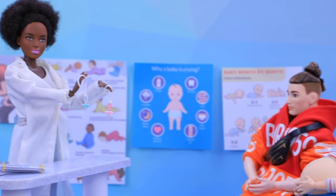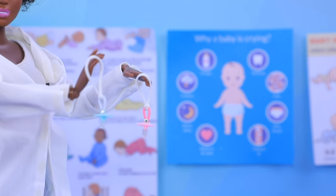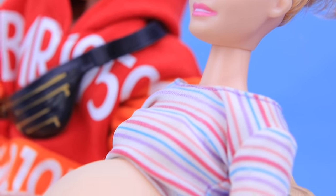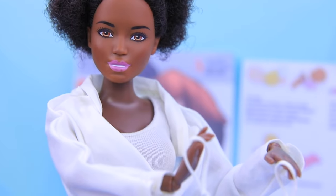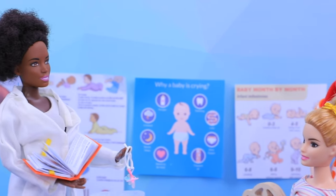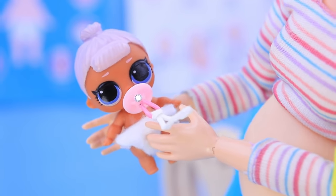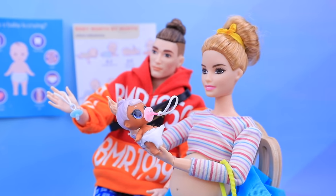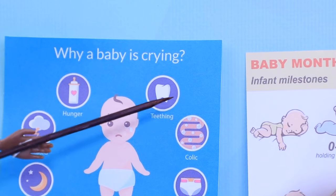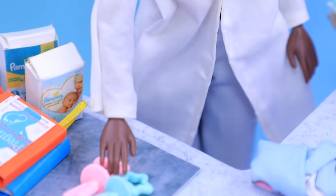When you choose a pacifier for your baby, you need to choose the right form and size. A pacifier helps your baby train his jaw muscles and form the correct underbite. A pacifier is a good way to calm your baby down, but sometimes it is enough to pick your baby up and he'll calm down on his own. When the baby's teeth start to grow, use teething rings to reduce pain and itching.